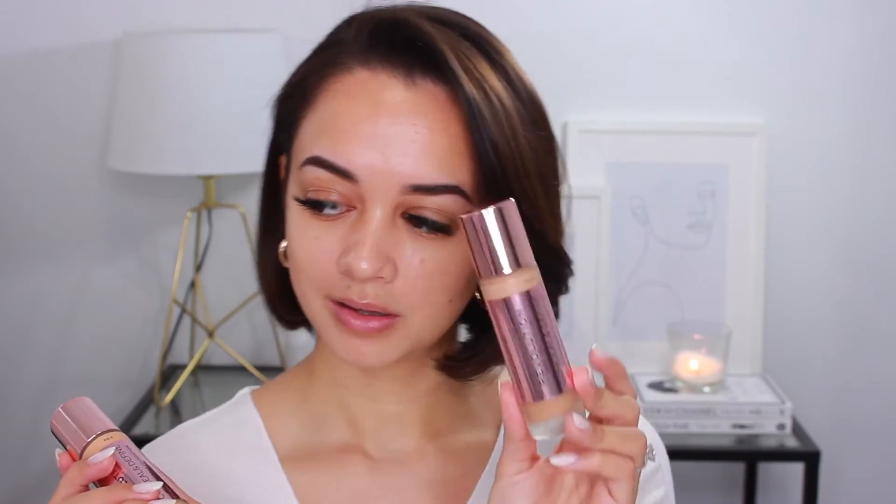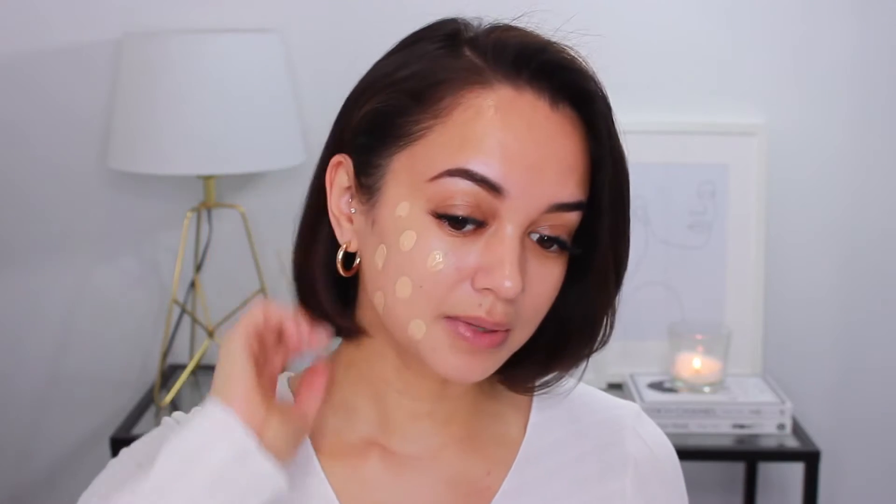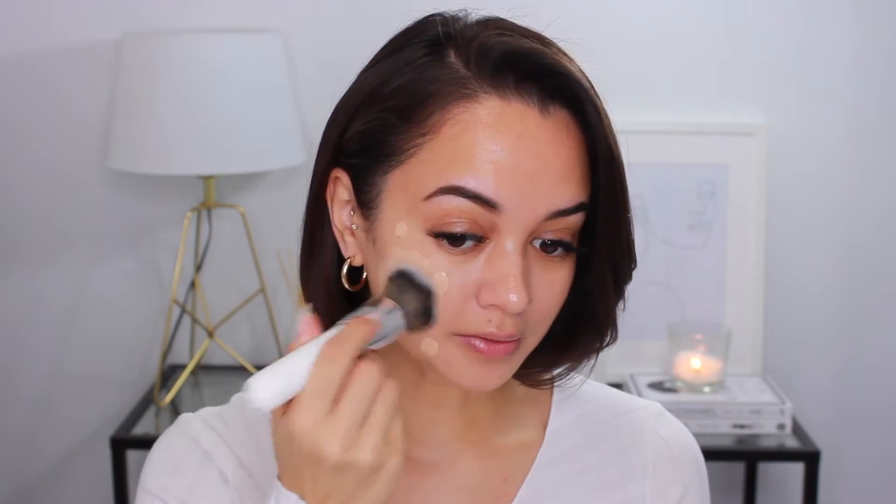Next up, I'm going to be going in with foundation. Today I'm going to be using the Revolution Conceal and Define Full Coverage Foundation. I actually have two different shades here — 10.5 and 8.5 — because I feel like the one I want to use might be a little bit too light. We're going to have to create our own little concoction and see how that goes. I'm going to start off with 8.5 and we'll see how we go from there, just dotting this onto my face.